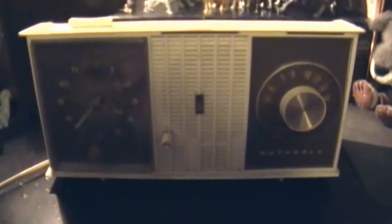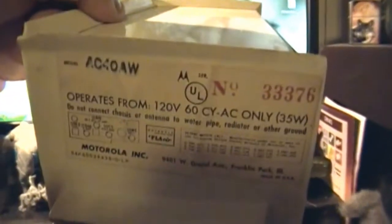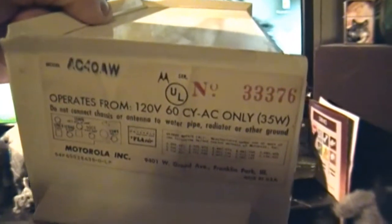This is probably early to mid 60s — well, it can't be late 50s, it's probably early-mid 60s — Motorola. There's the emblem. AM only clock radio, model number AC40AW.